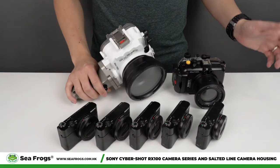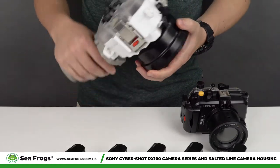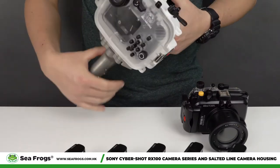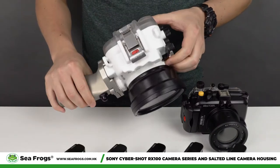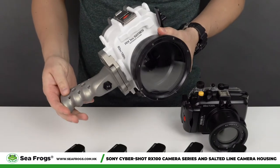That is why, after about six months of research and development, our engineers came up with the ideal size of the camera housing so that the camera will not overheat and allows the full potential of battery use.